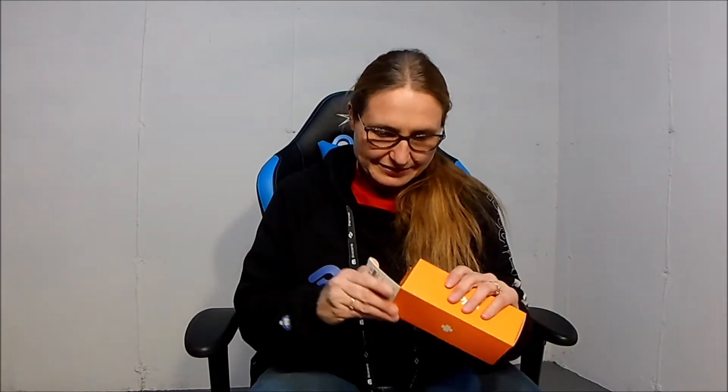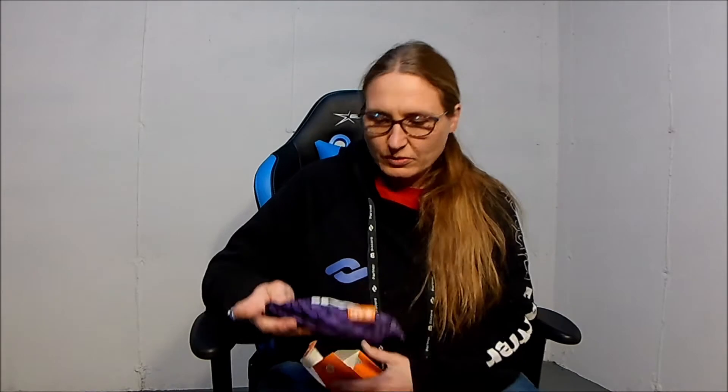I kind of stopped wearing them after masks fogged up my glasses. However, if you have those masks that have the metal by the nose, they do a lot better with glasses. These are the Discord Black Viper glasses by Slaco — it's got a Spy brand.